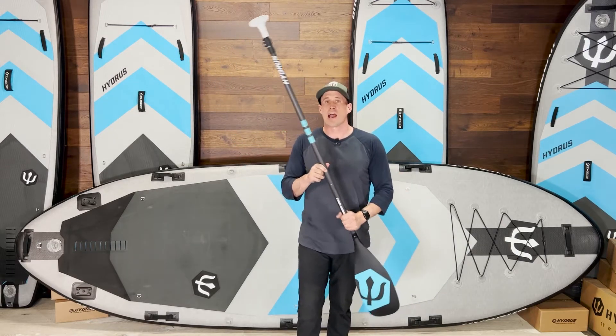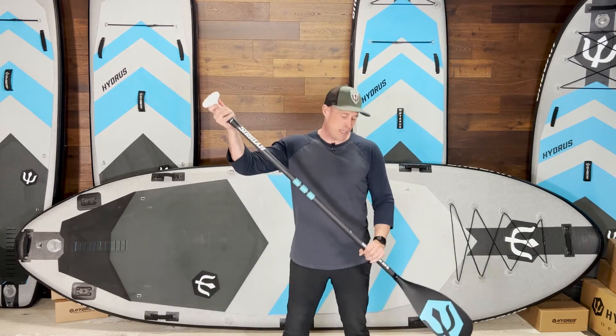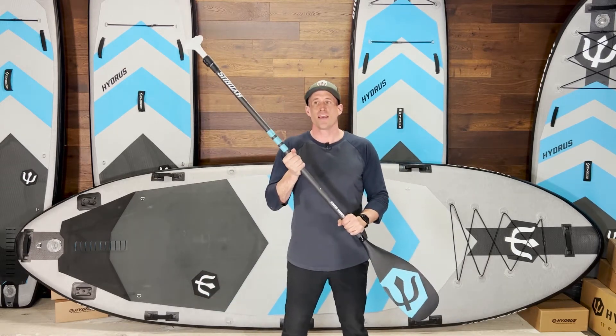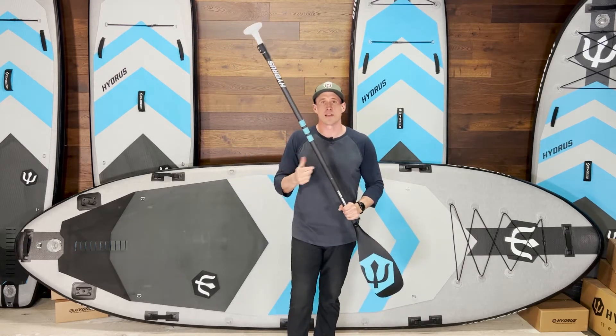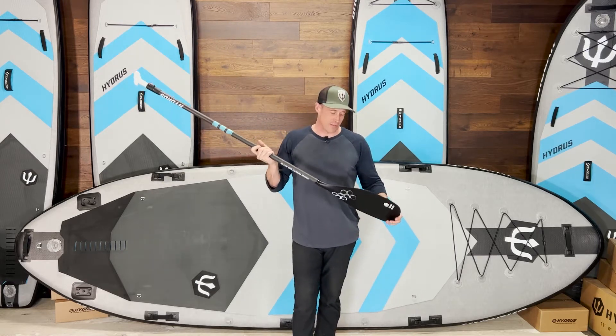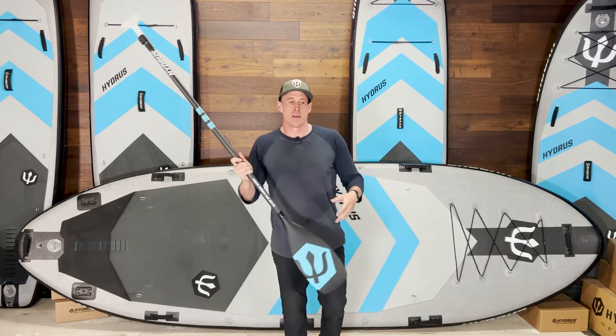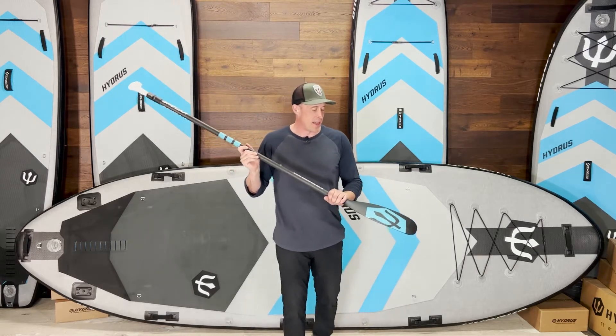This is our carbon fiber Armalite Tough Blade three-piece paddle. We love paddles around here. I personally started out my paddle obsession a few years after I started paddleboarding by splurging on a $400 real carbon fiber Quick Blade paddle, and I loved it.